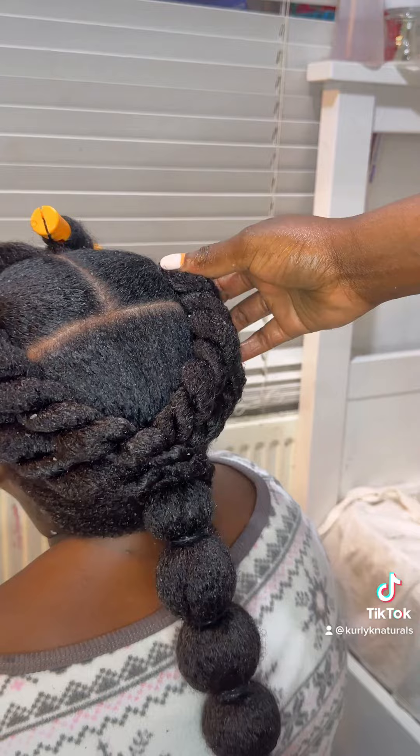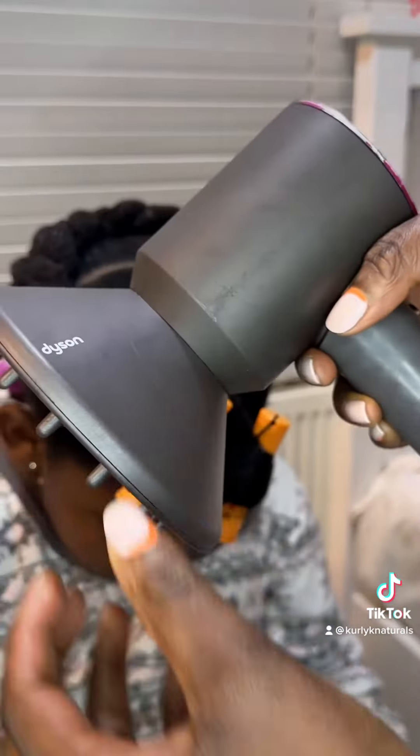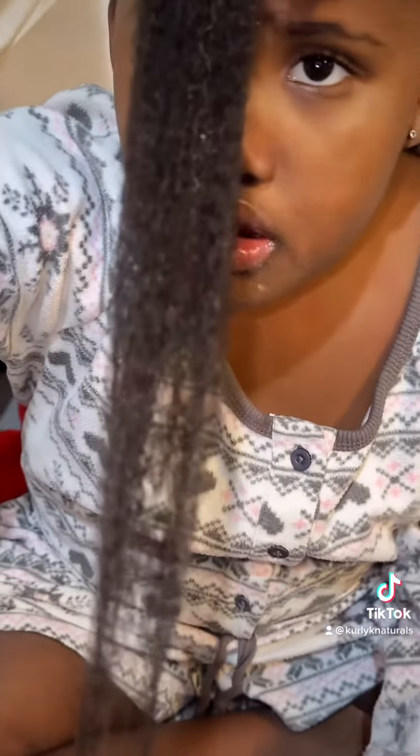I tried to add the perm rods again. I even changed the color and went smaller, thinking maybe this will work. Then we diffused her hair — this is the Dyson Supersonic, great investment.